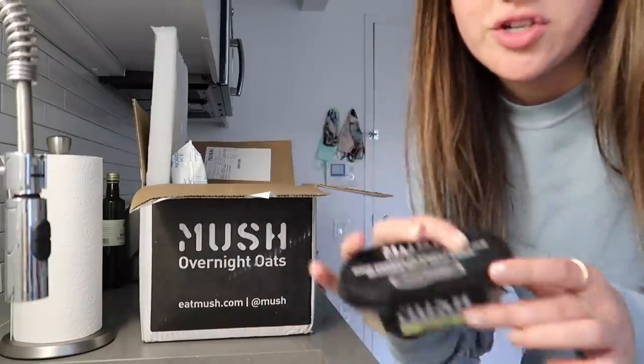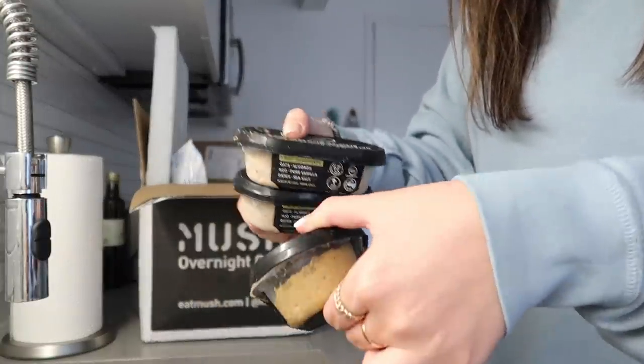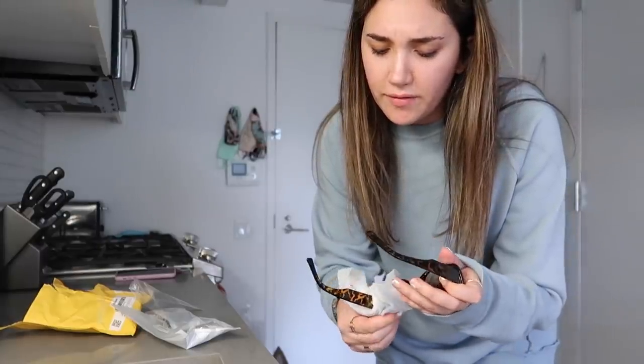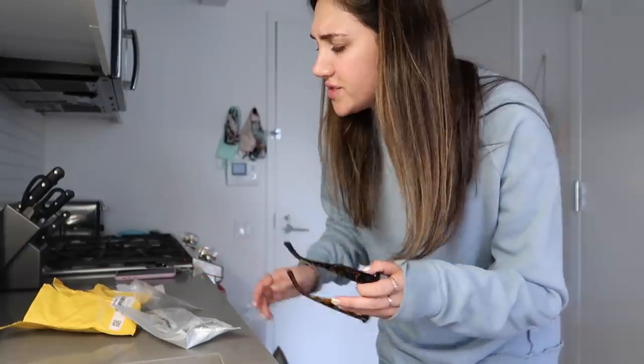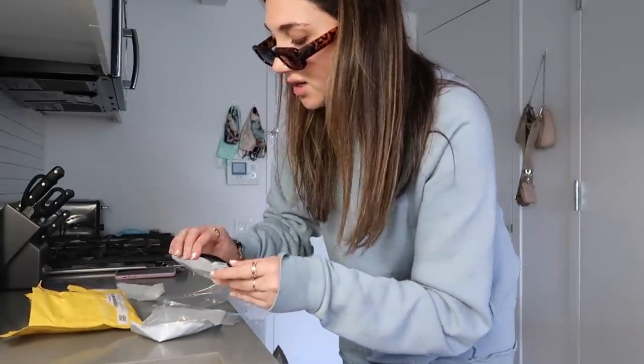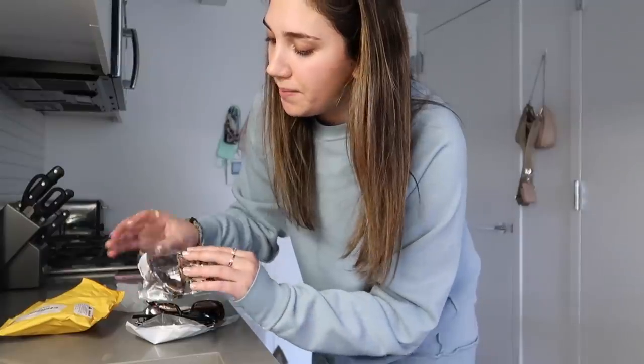I'm going to throw these all in my fridge — thank you so much to Mush. You can buy them at grocery stores or they can ship them to you. They have a little spoon included and it's nice having them pre-packaged. Also doing another random Amazon haul — I got these funky thin sunglasses, a two-pack for around $12. The quality actually feels really nice on these so I'll link them below and on my Amazon shop.